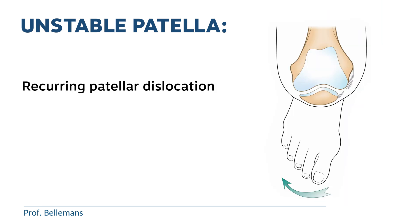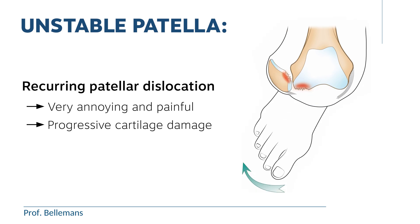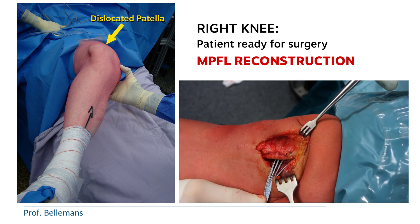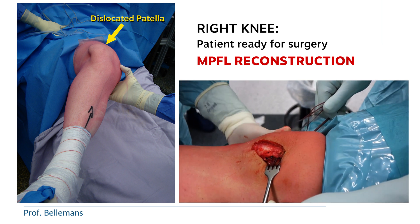Recurrent patellar dislocation is not only very annoying and painful, it also leads to progressive cartilage damage, as you can see here. That is the reason why it is often decided to reconstruct the MPFL surgically, so that recurrent dislocation and the risk for permanent cartilage damage can be avoided.